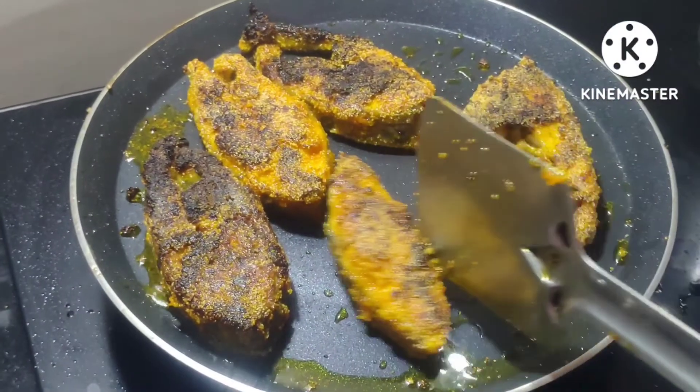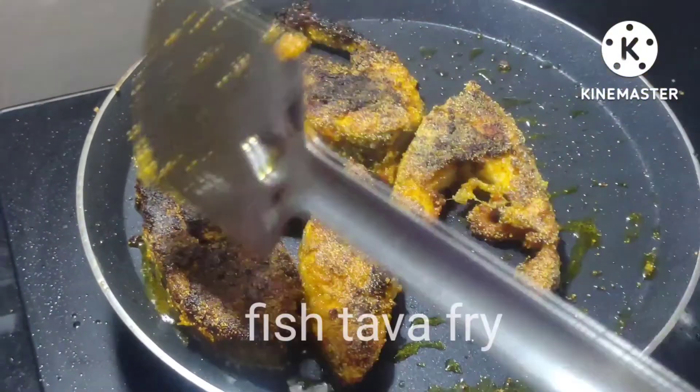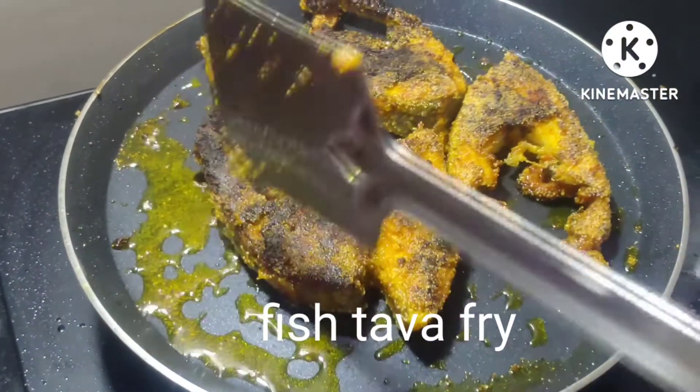Let's cook the fish. The fish is never easy, but they're tasty.